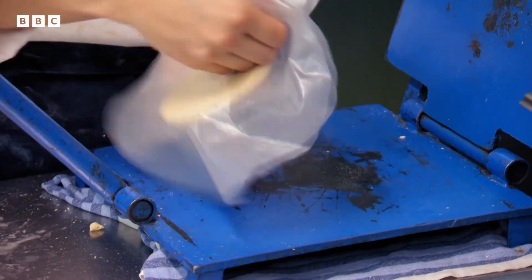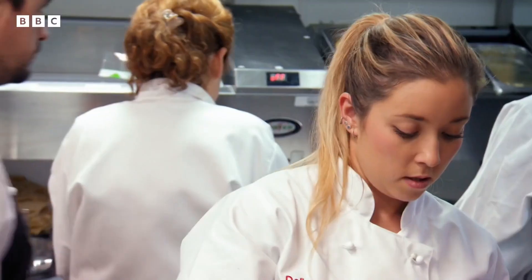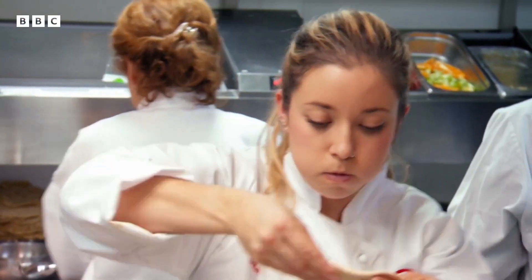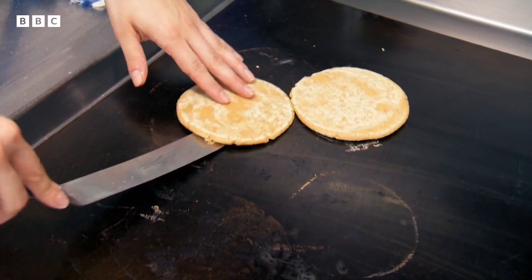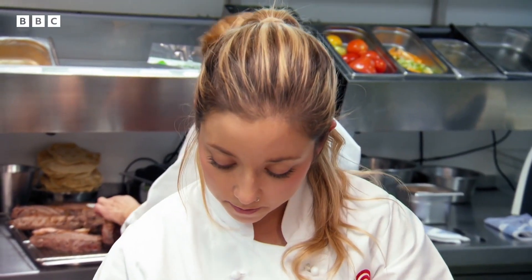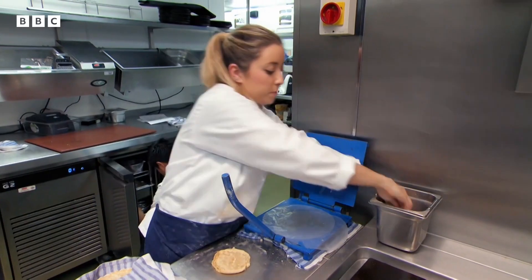Delia also needs to shape her sope tortillas, which have to be pressed to an exact quarter of an inch thickness before being warmed on the plancher. They then need to be molded into a saucer shape which will hold the filling. You need to do at least 35.